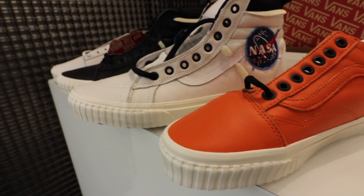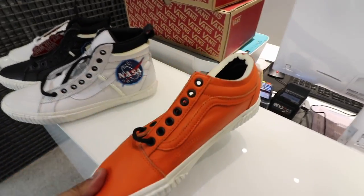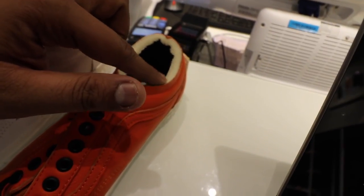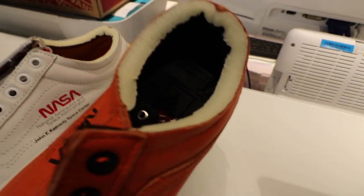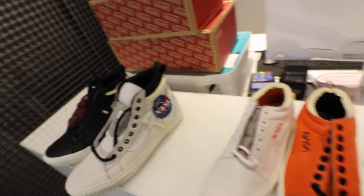Those are the four sneakers from the Vans and NASA collaboration. You have the two Old Schools — one in orange, one in white — and the two Skate Highs. The exposed foam on the collar of the Old School is also very off-white in its vibe. They all look pretty cool and pretty awesome. If you're planning on getting any of the four, make sure you try getting them here at Akimbo over at Uptown Mall BGC. They will start selling on Friday, November 2. Check them out, get it here. Peace, God bless.